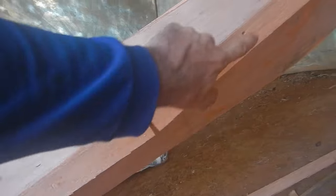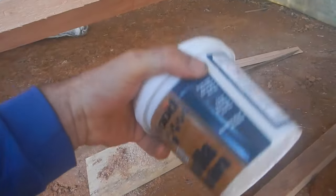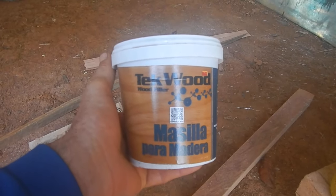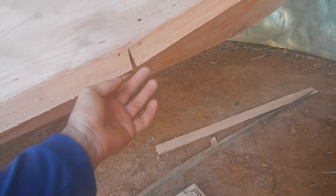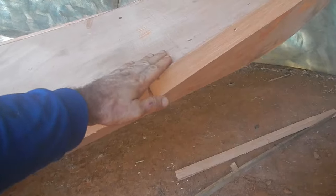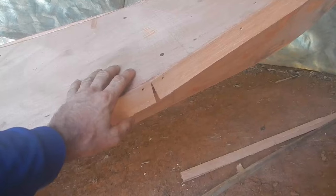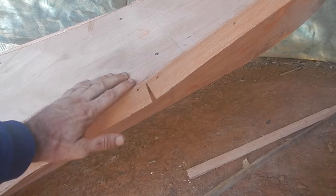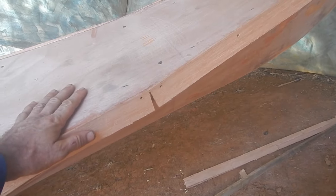I held this on with screws so I have to fill in the screw holes with spackle. I'm not sure if this stuff will go through the wax like the other stuff did — hopefully it'll be fine. I should sand it first because I'm gonna end up spackling a lot of stuff that's going to get sanded off anyway.